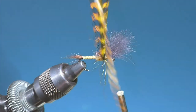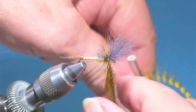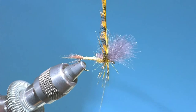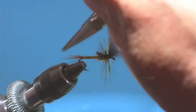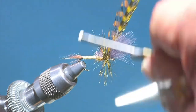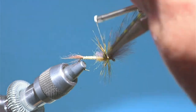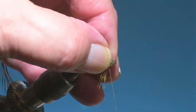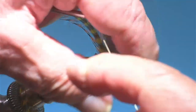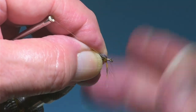I don't want this hackle to be overdone. I'm going to do three turns — there's two, there's three, right now just in front of the wing. Now I'm going to go behind the hackle, in front of the hackle, behind, in front and behind. I'll take one turn in front of the wing and do a whip finish.